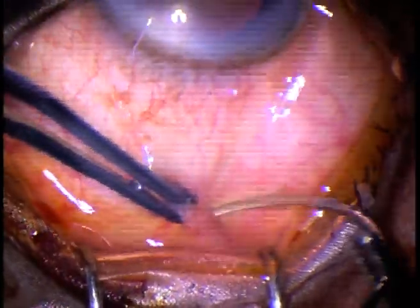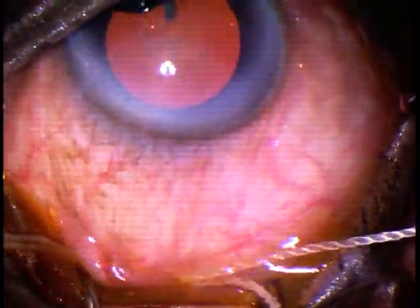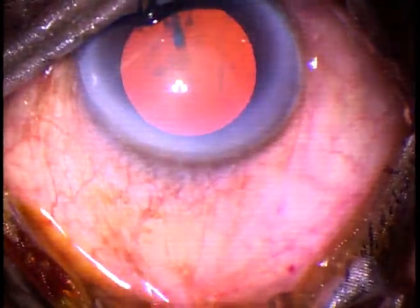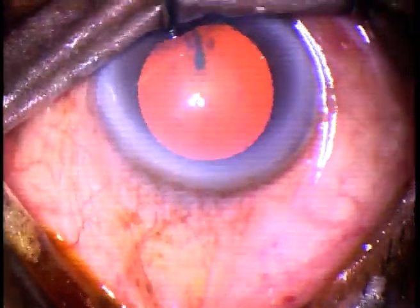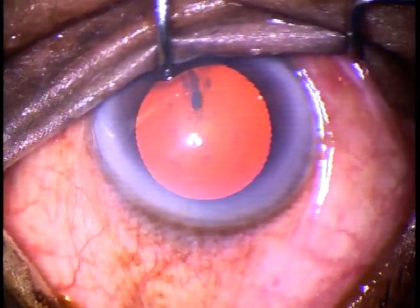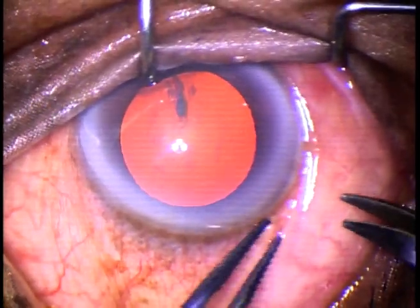This is the Superior Rectus Bridal Suture. This helps in keeping the eyeball stable. Conjunctival Peritomy becomes easier, and Whitefield Cautery becomes very much comfortable. It is good for beginners to use this Superior Rectus Bridal Suture.